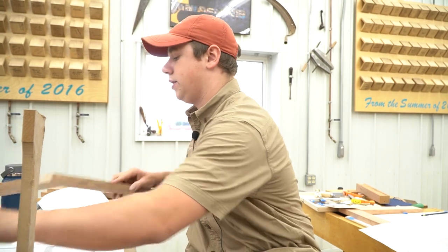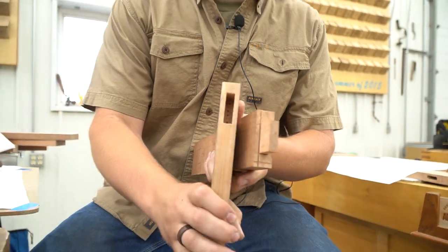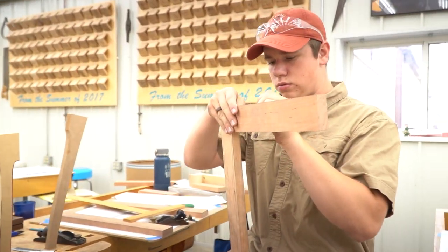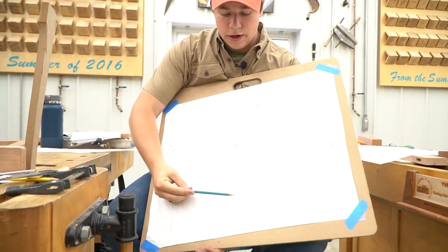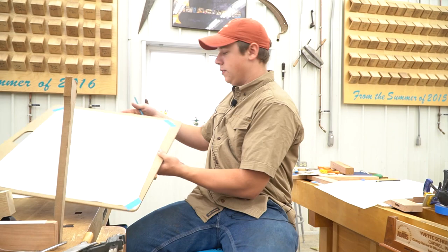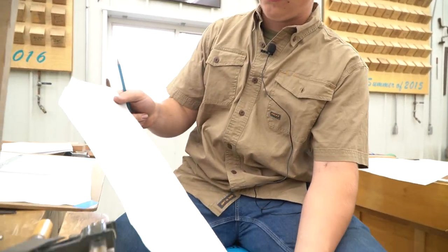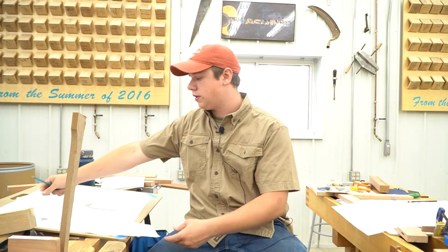Another skill Michael has been teaching us is joinery. Here I have a mortise and tenon joint — it's not very good, but it's my first one. We're also working on different drafting skills; he taught us how to draw out and work on the design of our table. These are the different table legs, and he taught us to sketch out all of the profiles so they can be marked out onto the legs and cut out on the bandsaw.